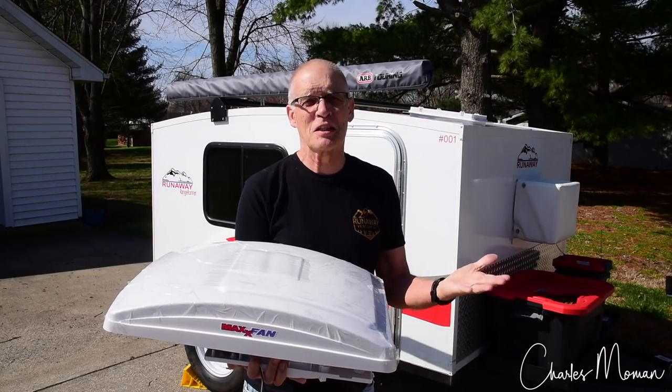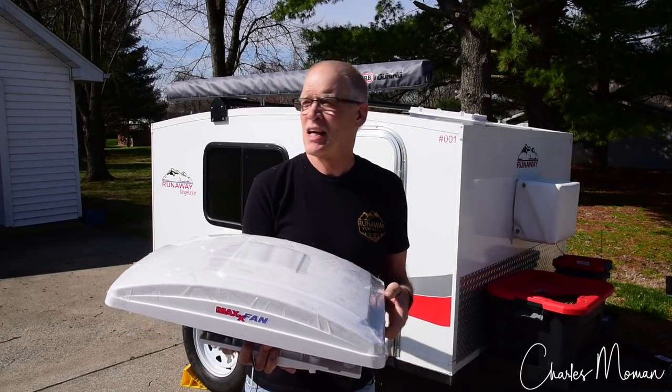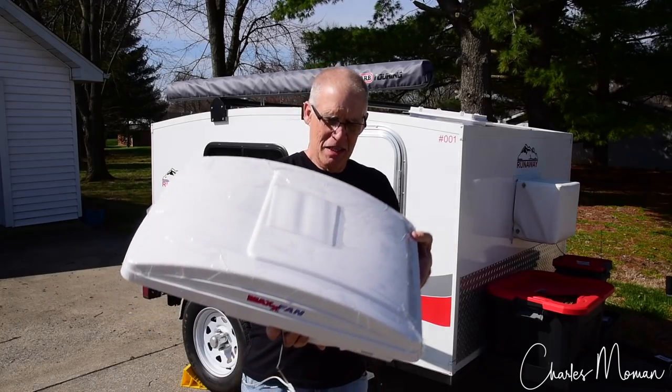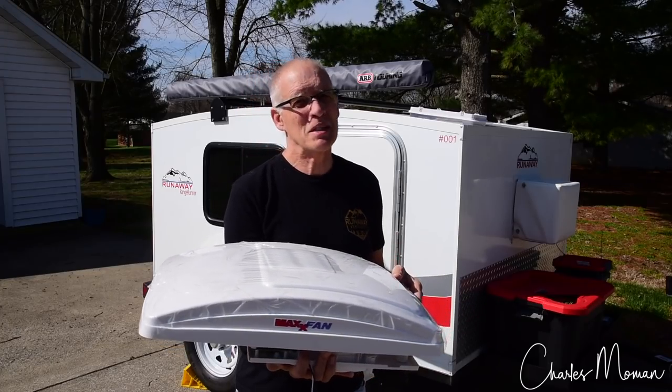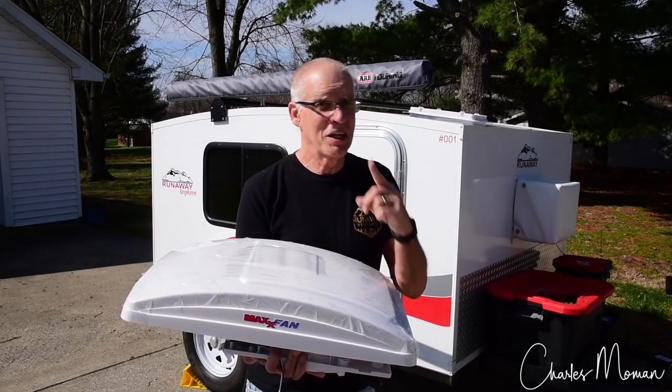Hi, Charles Moment here. Well, this day has been a long time coming. I've been doing a lot of research, I finally got a beautiful day, and I think I'm ready to install this Max Fan Deluxe on my runaway camper. That means I've got to cut a hole. Get ready for the excitement.